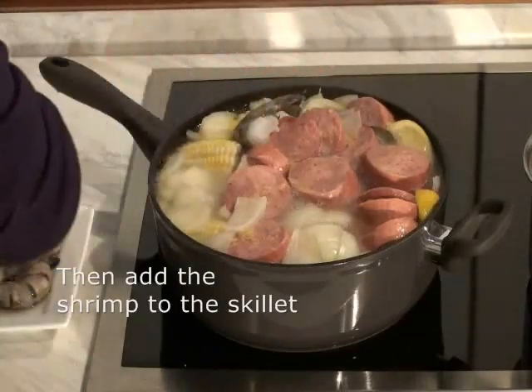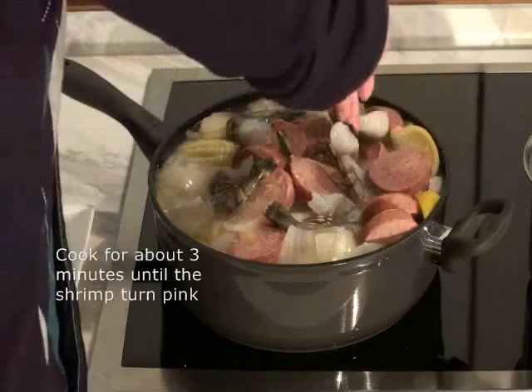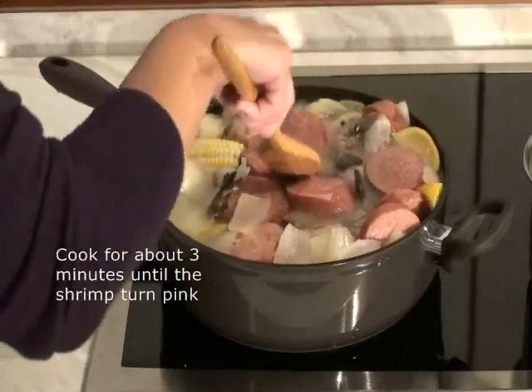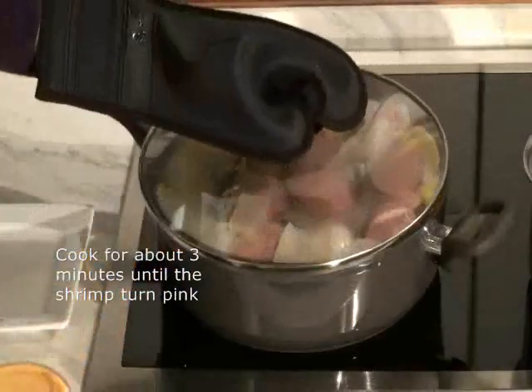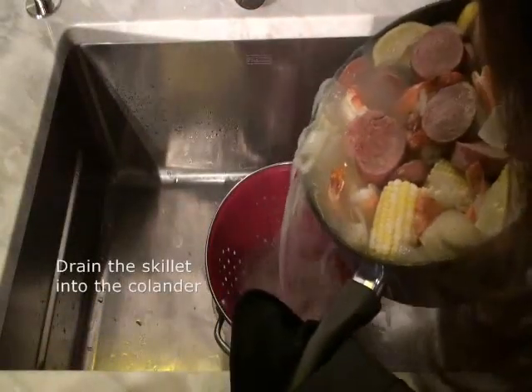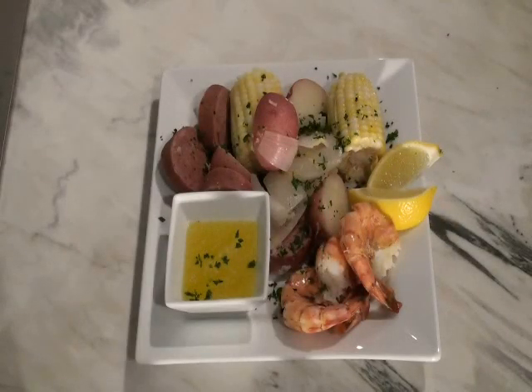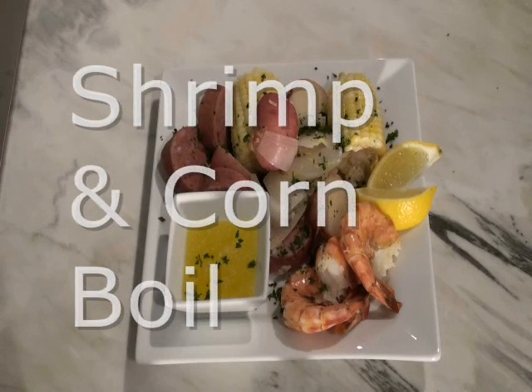Add the shrimp to the skillet and cook for about three minutes until the shrimp turn pink. Be careful not to overcook the shrimp as they will get tough. Drain the skillet into the colander. Arrange the shrimp and corn boil on a platter or in a large serving bowl and sprinkle with parsley.